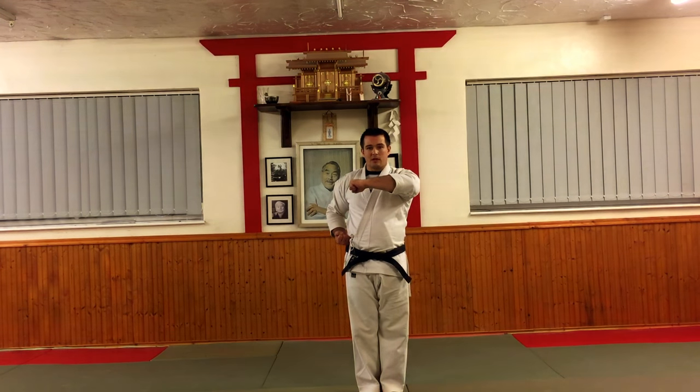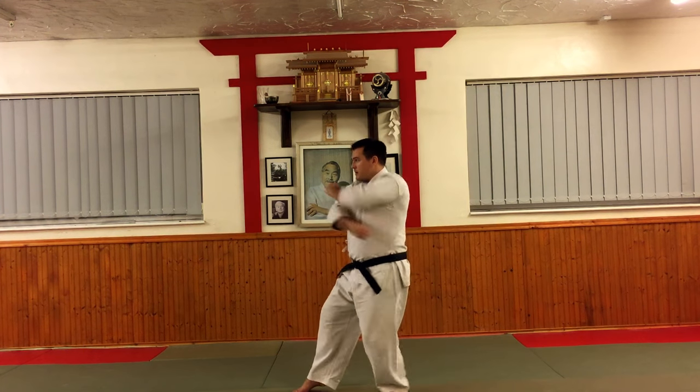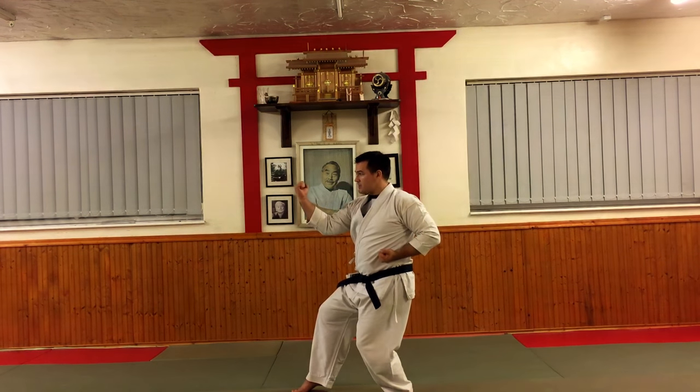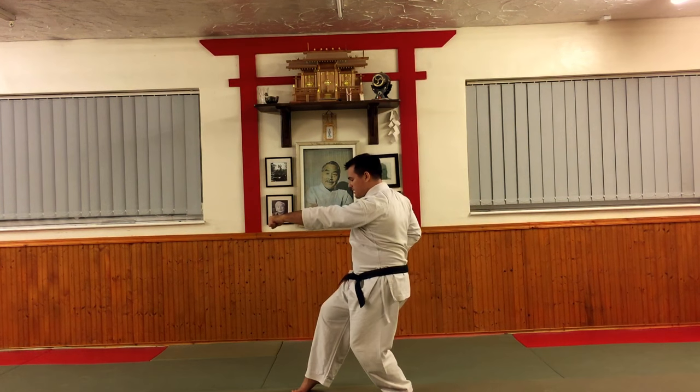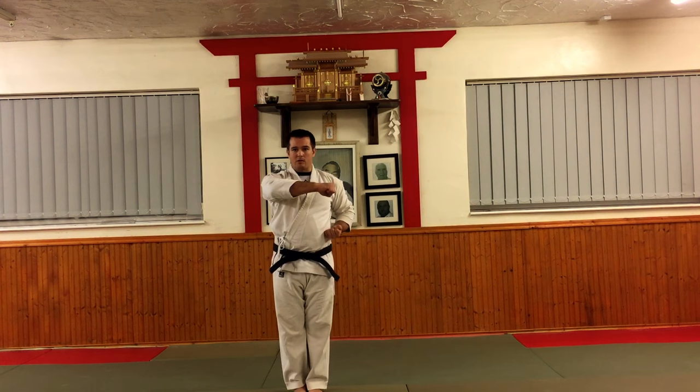The important thing here is to drop into your Nekwaisi Datshi. The right hand comes back to the hip as a preparation, then we drop back into Nekwaisi Datshi and Sopo Uki, Yakuzuki, then look and come round slowly to the front.